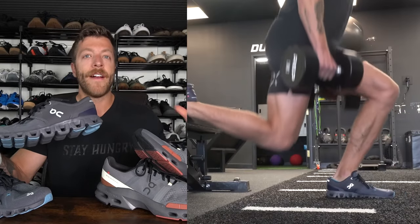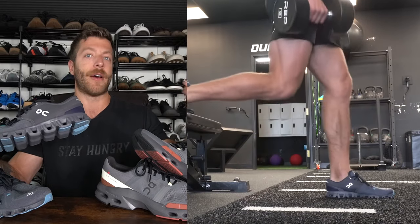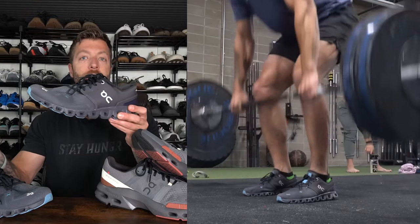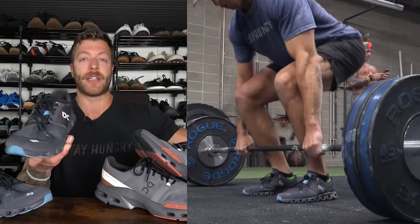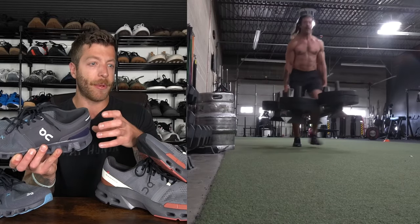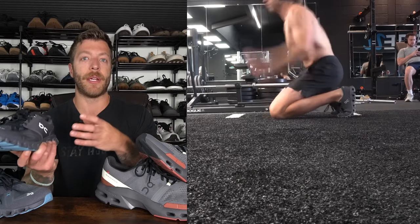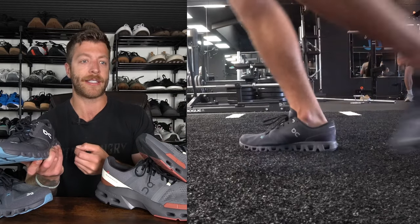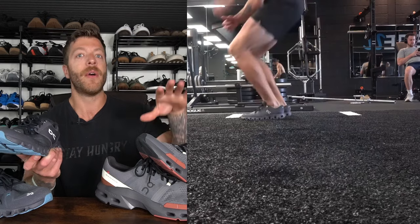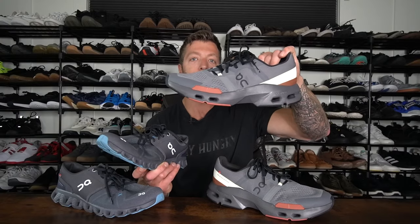In the Cloud X3, it's kind of a hybrid do-it-all style shoe. It's not as much of a daily driver as the Cloud 5, but you can train in this model. You're not going to have nearly as much lateral support. However, the CloudTech midsole is a tiny bit more stable compared to the Cloud Pulse — that difference is small because both shoes compress pretty easily. In the Cloud Pulse you have a higher stack height, so you do notice that rock a little bit more, and because it's more of a HIIT shoe, you have a bit more toe spring compared to the Cloud X3.